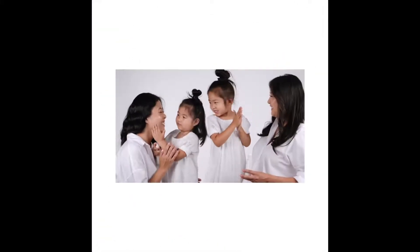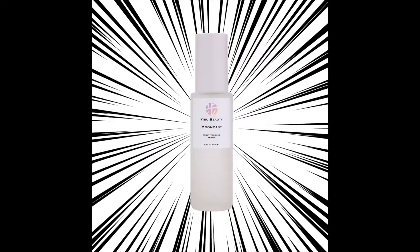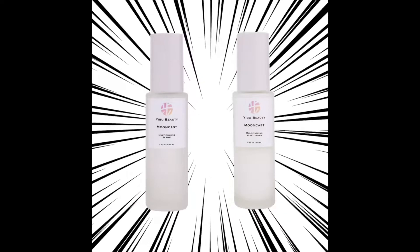I'm Steve Jan, founder of Eboo Beauty, and these are my sisters. Keeping together through thick and thin, nothing comes between us and our family. Just like our bond, the two new releases of the Mooncast Collections — our hero serum and hero moisturizer — are the super duo. Nothing will come between your skin and the Eboo superpowers.